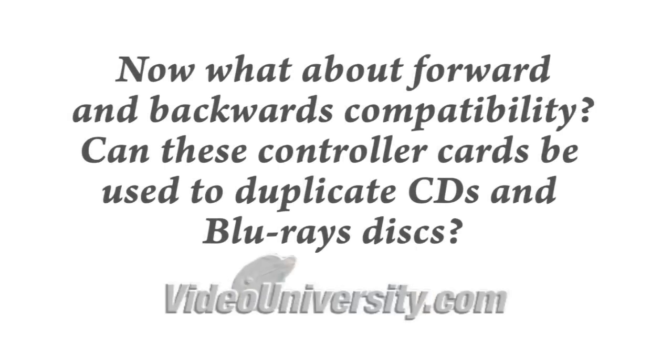Now what about forward and backwards compatibility? Can these controller cards be used to duplicate CDs and Blu-ray discs? I looked into this and my current Iliathena model actually supports CD, DVD, and Blu-ray duplication. So there you have it — my new duplicating tower using the Iliathena 1-to-11 serial ATA duplicating controller card.